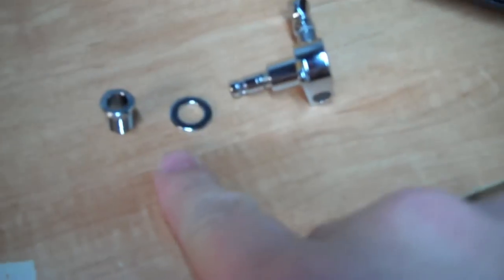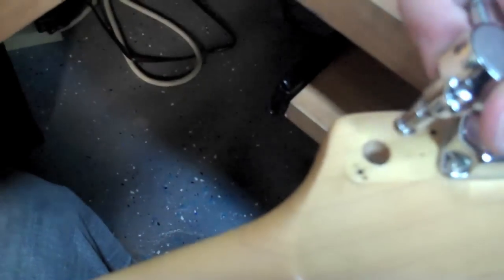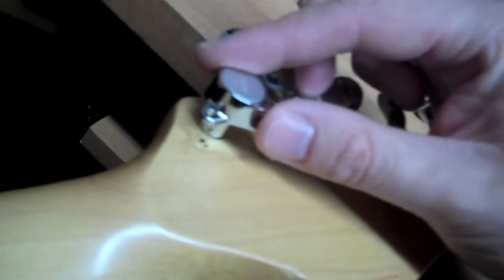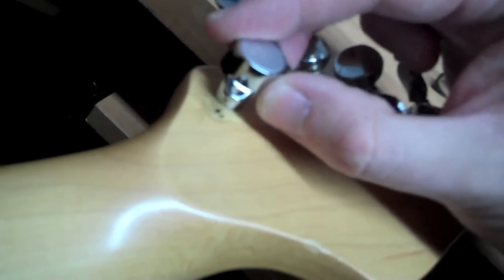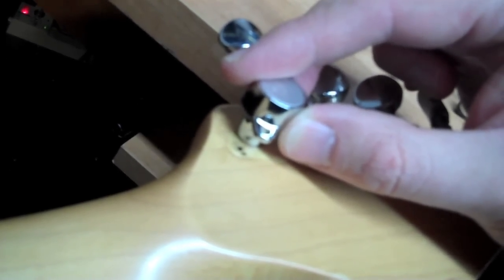We have the three pieces to our new tuner — this slides on, then this goes on, and this screws into place once you have the tuner through. Now, first problem we've encountered: I pop in the new tuner and it won't go in. So what do you do? You've got to drill it out and make it slightly bigger.